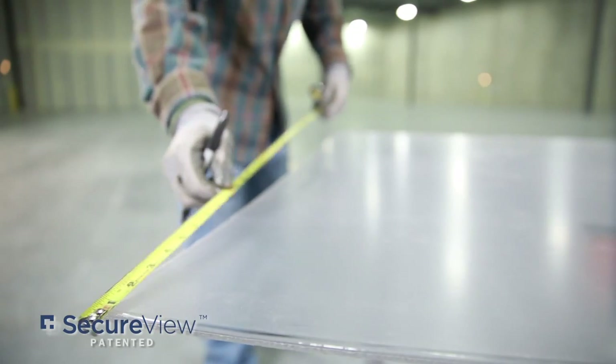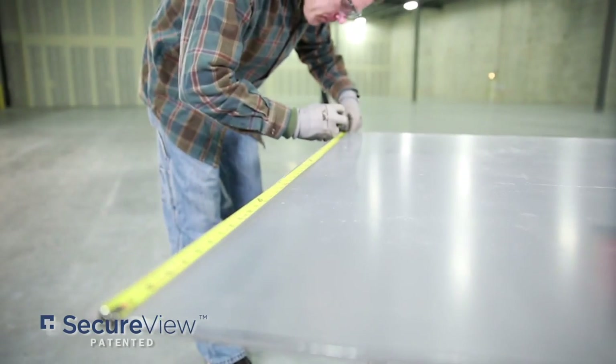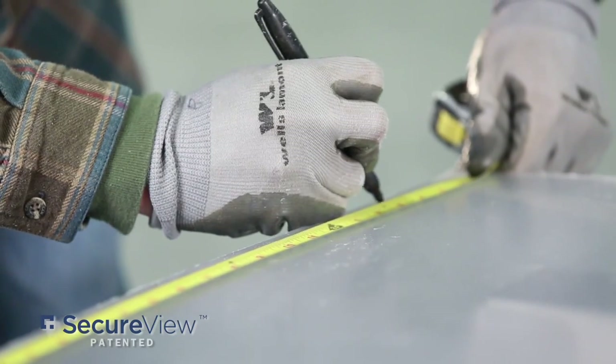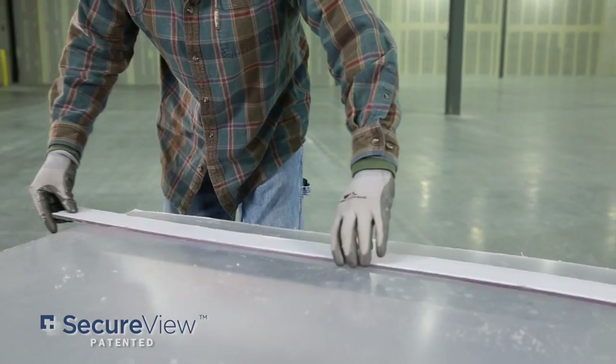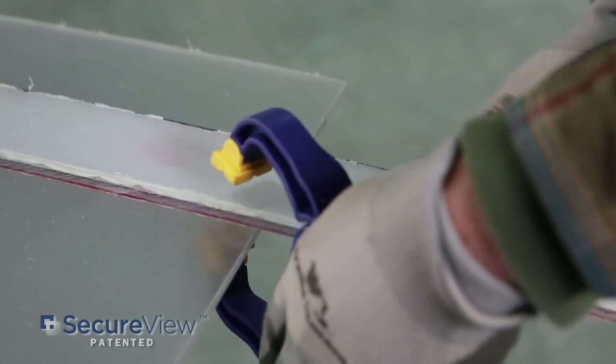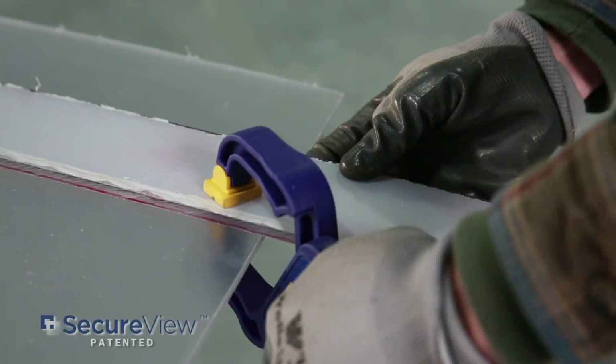We transfer those window measurements to cut the SecureView window panels to size. Use of a fence will help make the cut as straight as possible. For the best results, SecureView requires the use of a 40 tooth carbide tipped saw blade.